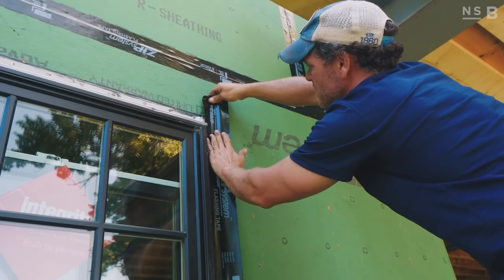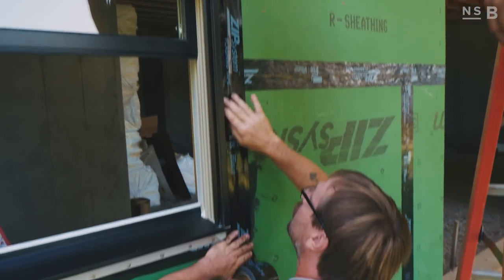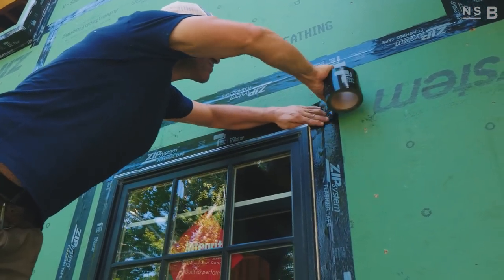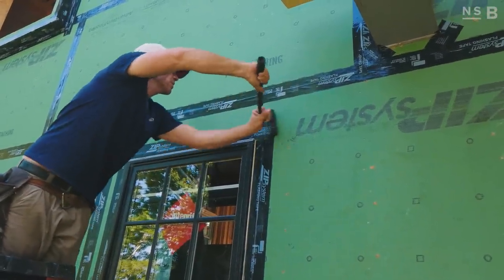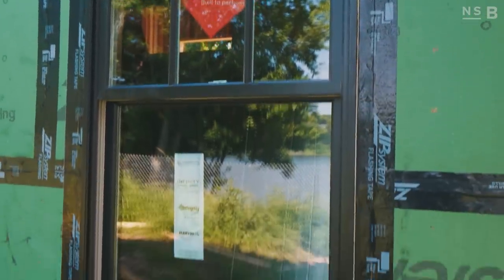Now that all the nails are installed, we'll run our zip tape, which is approved by Marvin to use as a flashing tape on the window — that's something important to note. Anytime you're installing windows you want to make sure you check with the manufacturer about which tapes are compatible with your nailing flange. We run our tape up the left and right and then across the top. Again, we're not taping our bottom flange for drainage reasons.